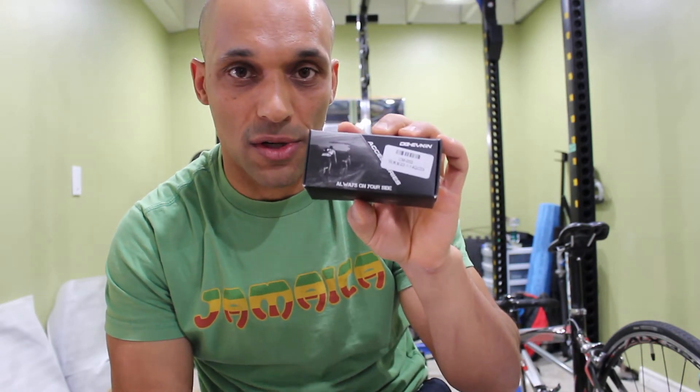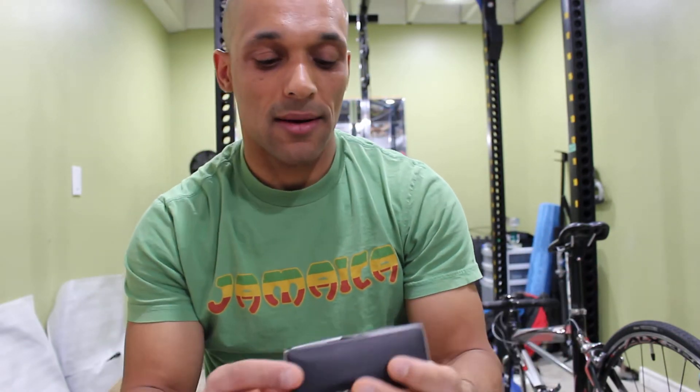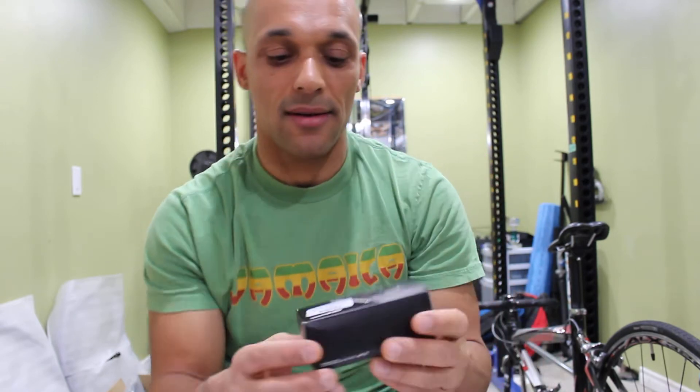So I bought a computer holder, the model number is CM-002. This computer holder — they say it can hold computers from Garmin and Bryton.